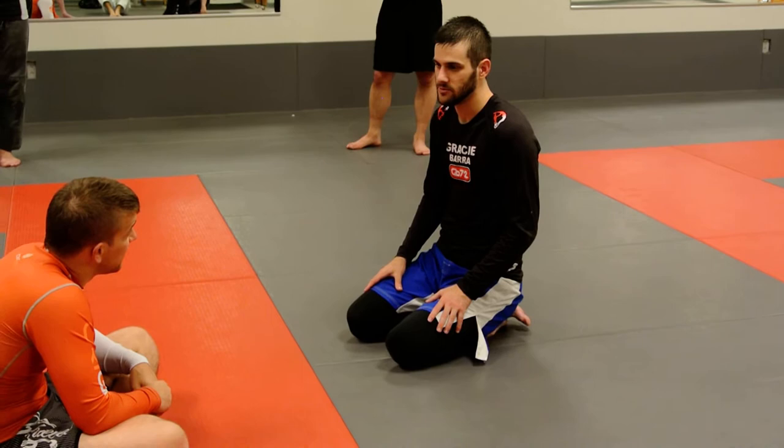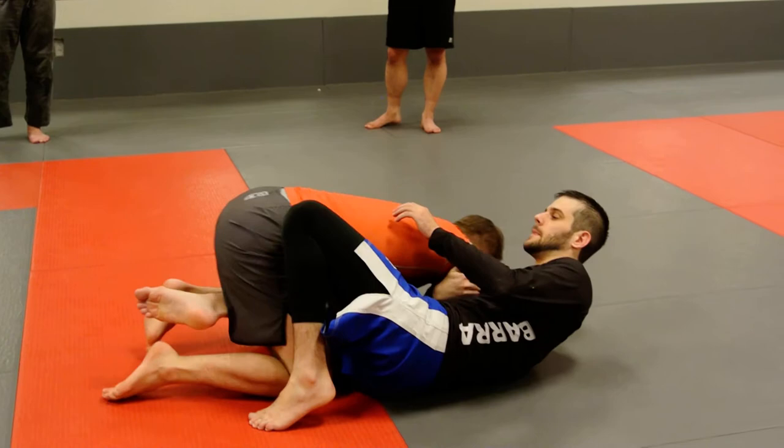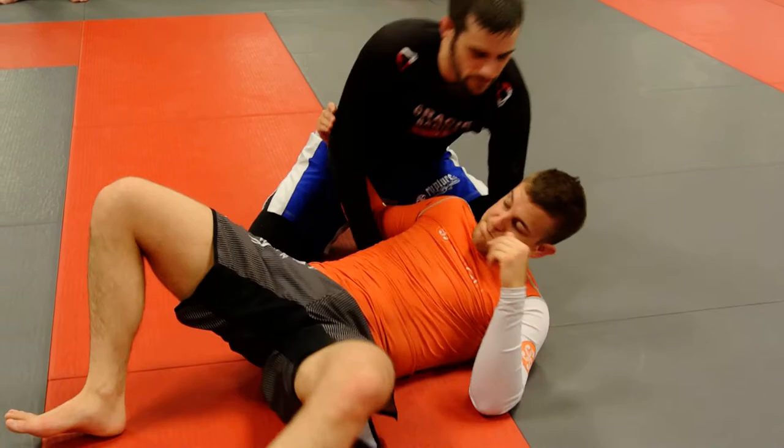The one thing that can help you not get stuck in butterfly guard — when you flip them and your foot's between the legs — is if you can get the second hook back in. Because then you're able to throw them further. Otherwise, you risk getting stuck. With the second hook in, I can throw them and then just get up on the side.